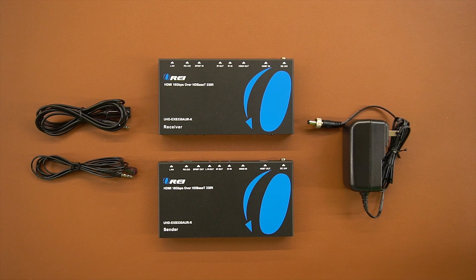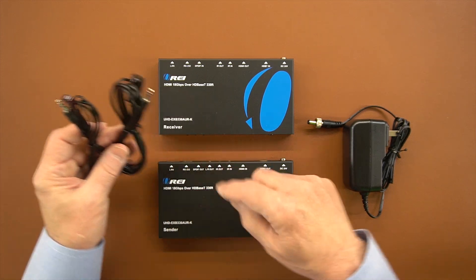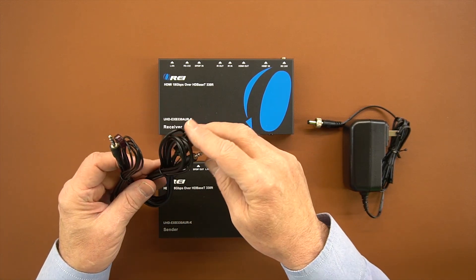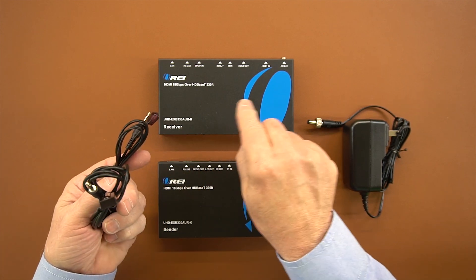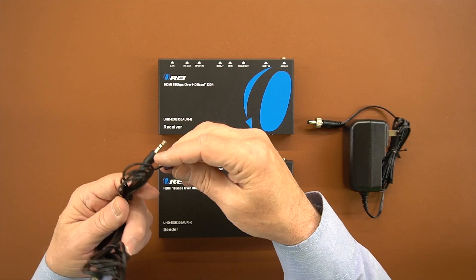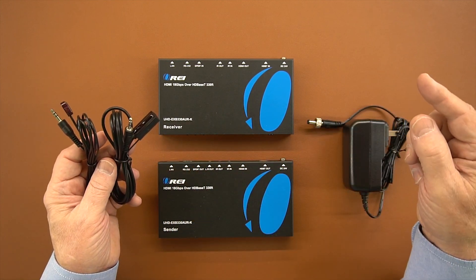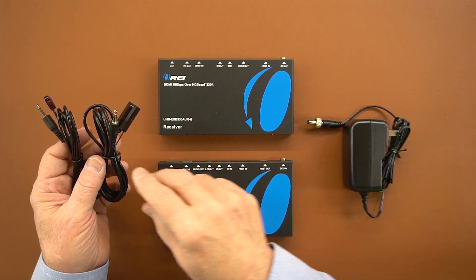Now I'll take a closer look at some of the components, starting with the infrared blasters. The product comes with two sets — one for the sender and one for the receiver. Each pair includes an infrared receiver, which is the larger one, and an infrared transmitter. It's important you plug these into the right ports: the infrared receiver into the IR in, and the infrared transmitter into the IR out. This is what sends infrared signals from the secondary site all the way back to the primary site through that single connection.